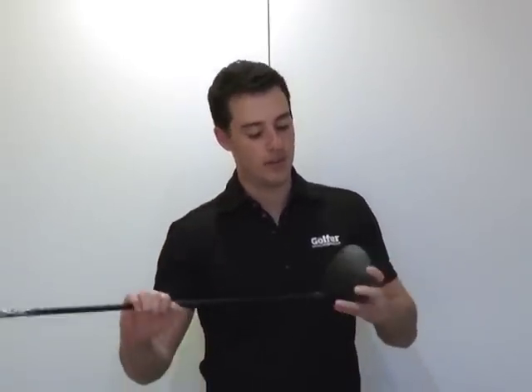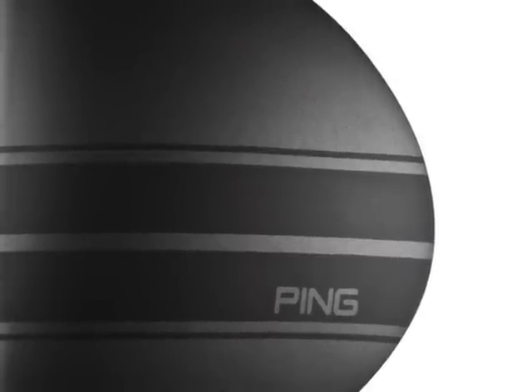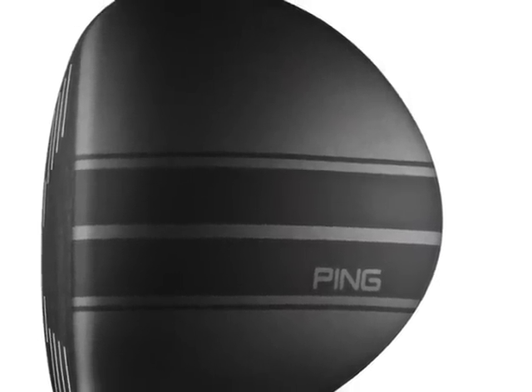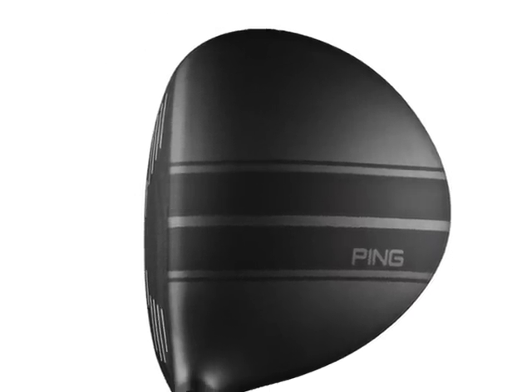The other thing we've got going on here on the crown of the club is a racing stripe. Now this is not just for cosmetic purposes, it also has a performance benefit. Because it's the width of a golf ball, that's going to help you align the face and also help you take the club away on the right path. So it's not just to look pretty, it's also going to help you play better golf, so Ping say.